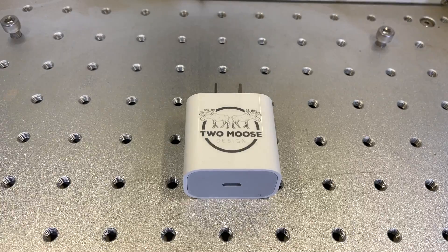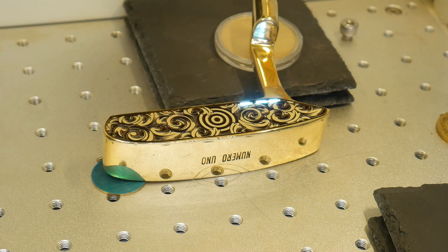In this video, we're gonna go over some details about fiber lasers and whether a fiber laser is the right tool for you.